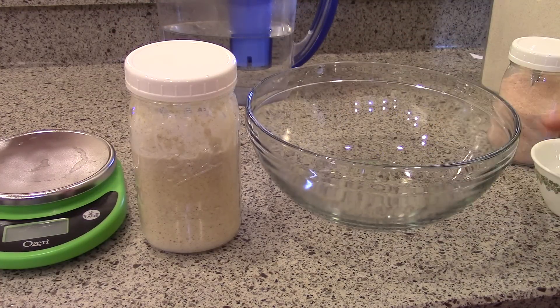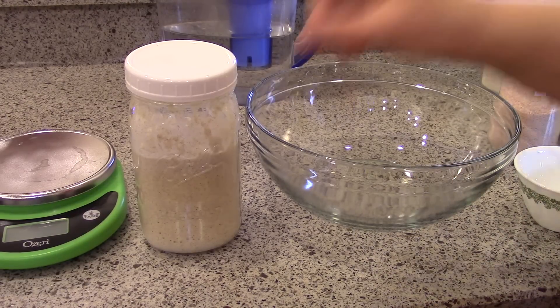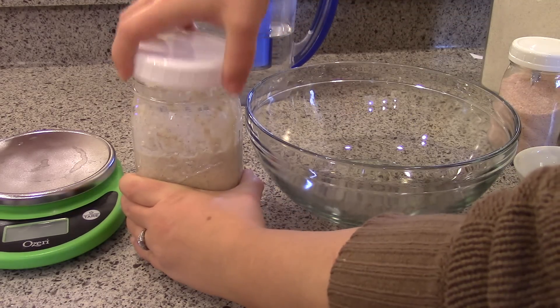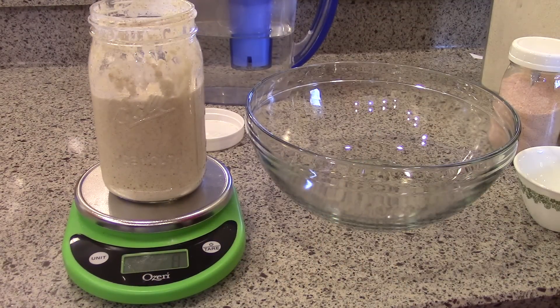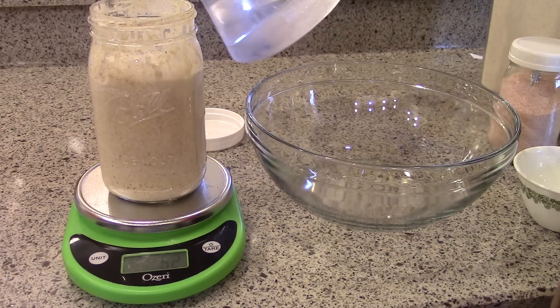Good morning! I'm going to go ahead and start — I'm going to feed my starter, start to soak my flour, and also measure out my add-ins. None of this has to be done first thing in the morning except for feeding the starter; I just do it all at once since I'm working in the kitchen. So I'm going to feed the starter again — probably give it another 50 grams of flour and 50 grams of water.